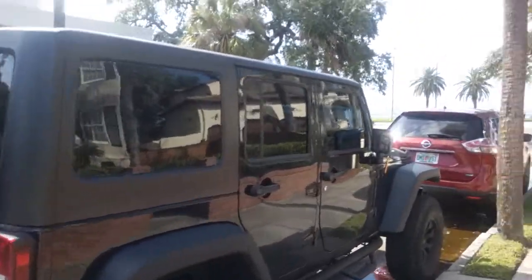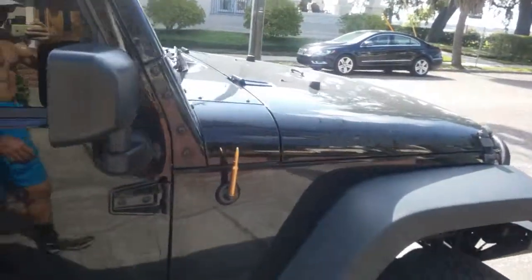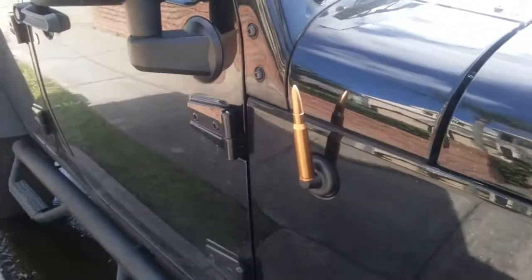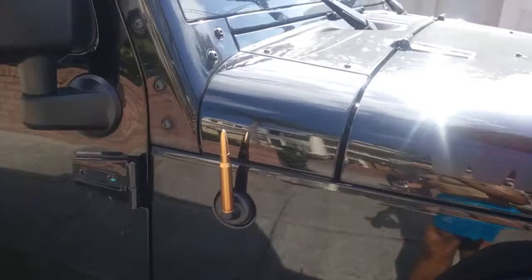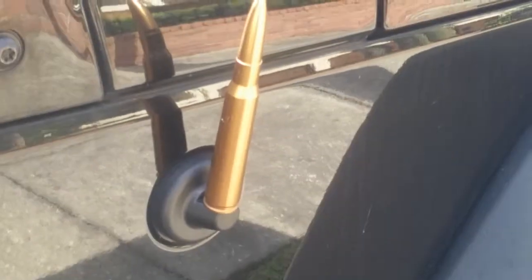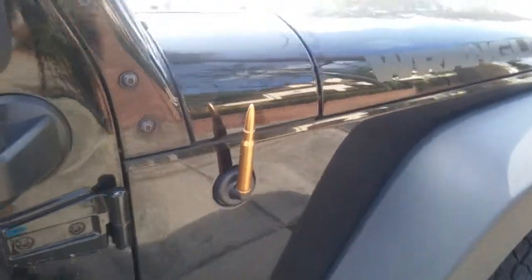Here's a cool idea for any Jeep antenna — if you're into that kind of thing, you can alter it or make it look like this. It looks like a machine gun bullet of some sort. I'm sure it's just drilled in there and screwed on. So if anybody wants to spice up their Jeep, might be a good idea.